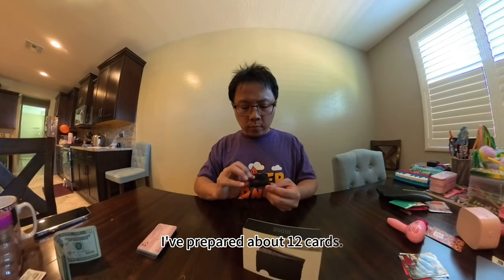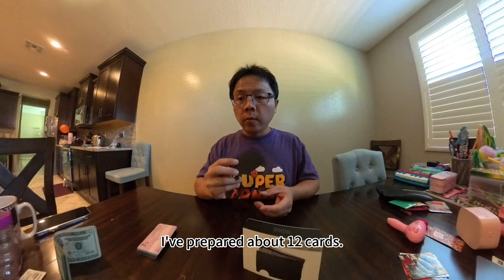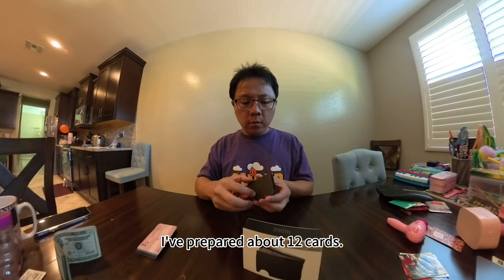I've prepared about 12 cards. This is the top card.